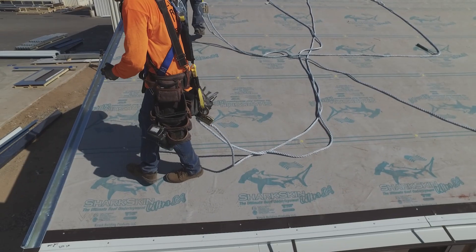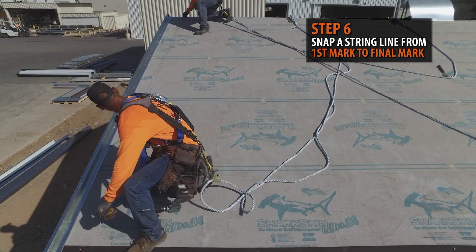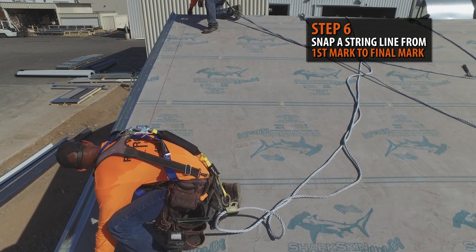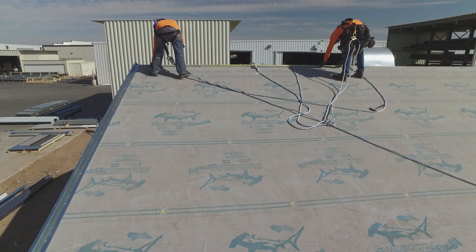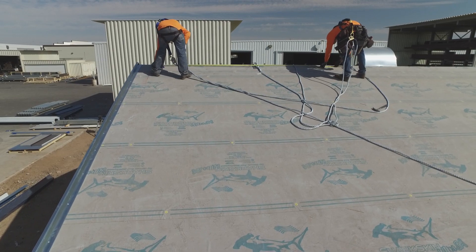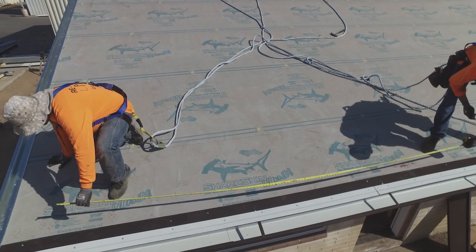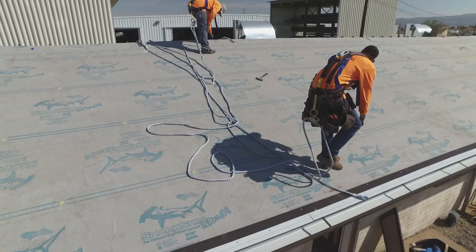Snap a string line from your first mark to your final mark. This line will be the true perpendicular line to your eave. Constantly referencing this line while installing your panels will ensure that they are going on straight. It's recommended to create an additional guideline every eight to ten feet from your first reference line. Simply measure across from the top and bottom of your original guide and snap a line between the two marks.